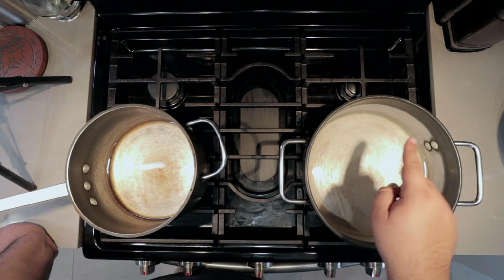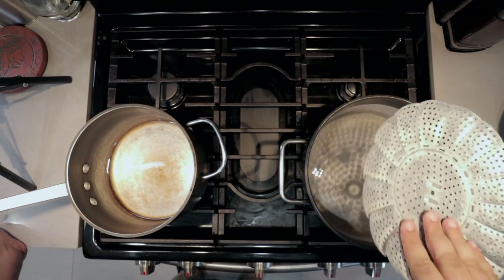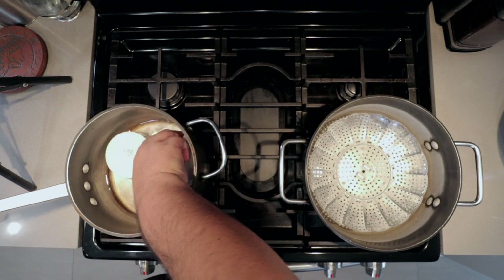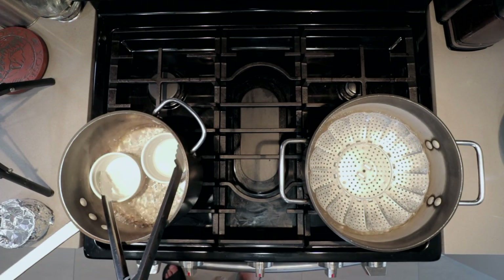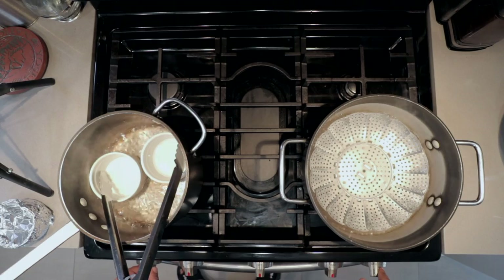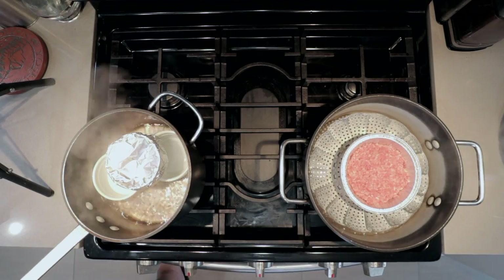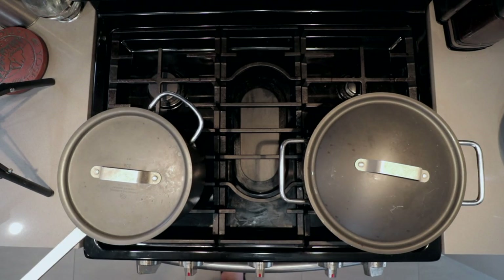Now comes the fun part, the cooking. I set up two pots. We'll cook the burger in one and melt the cheese in the other. Get a steamer basket and place it in your pots. I didn't have time to get another steamer basket. Once you've got your baskets into the pots, set the heat to high on both. Once the pots boil, reduce the heat down to medium-low. Slap on the lids and let them cook for 15 minutes.